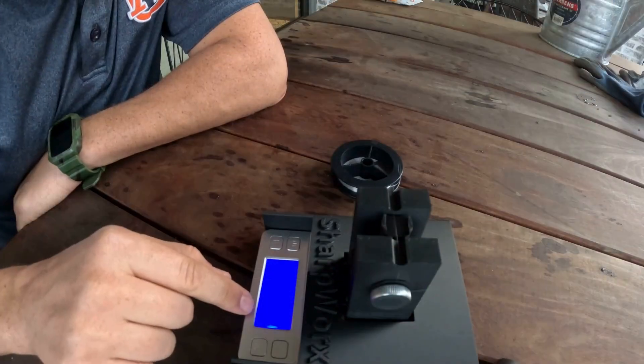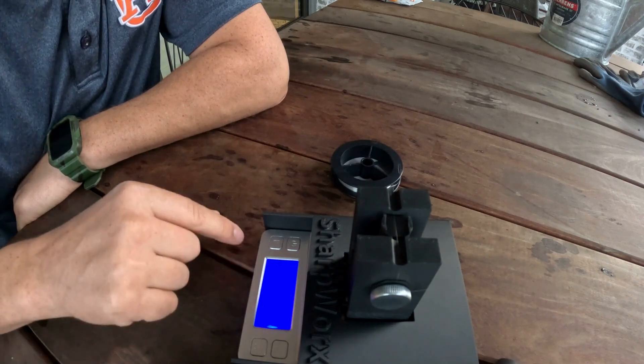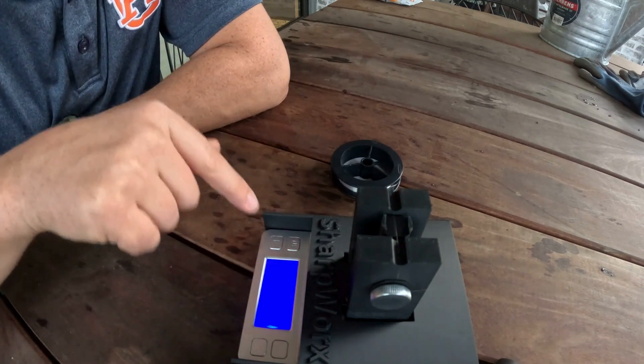I don't know if the camera captures it, but it says it's right around zero grams — right now it says one.